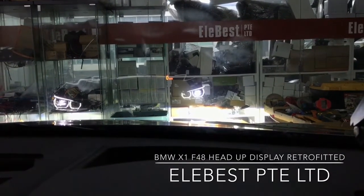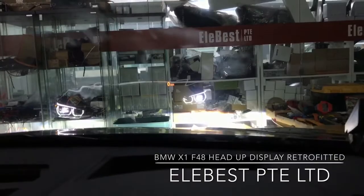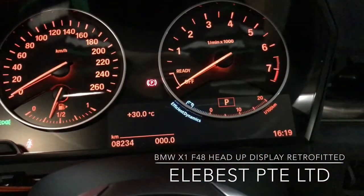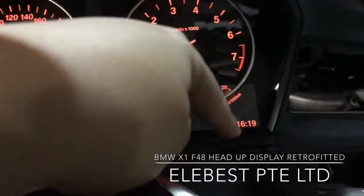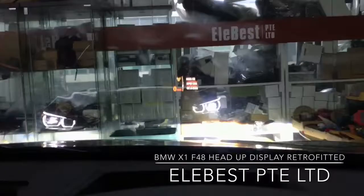This is the new instrument cluster. The original one is very small, and now it's a bigger one. It shows navigation guidance, radio signal — you can see the radio stations.